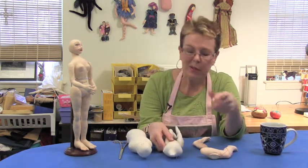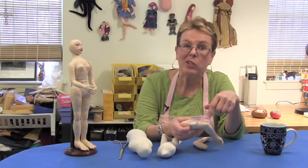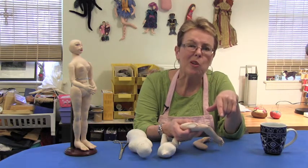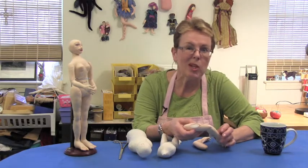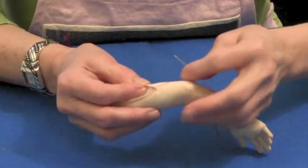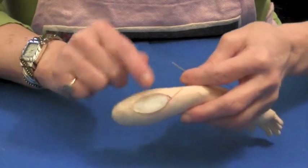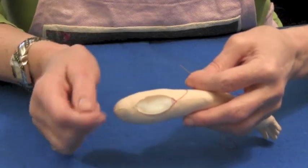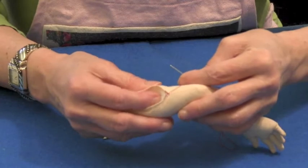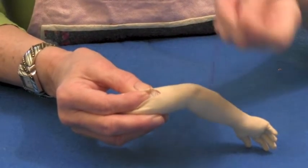Why don't we start out with an arm? Sometimes the openings on our body parts are not going to be covered by clothing, so we want to make sure that the closure is as smooth and invisible as possible so that it doesn't detract from the overall look of the doll. You can see that I basted down the seam allowance around the opening so that it wouldn't get stretched out of shape when I stuffed the arm. I'm going to press down on the stuffing with my finger, and I'm using a darker thread so that you can see what I'm doing.